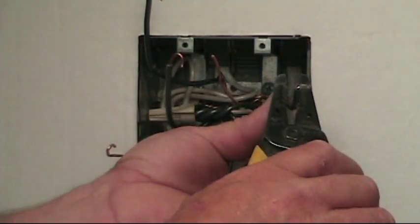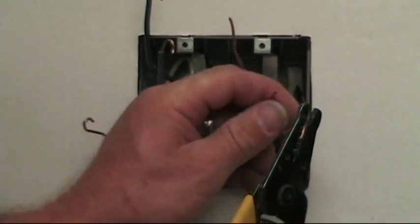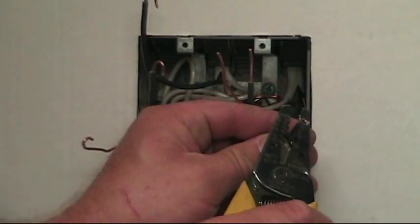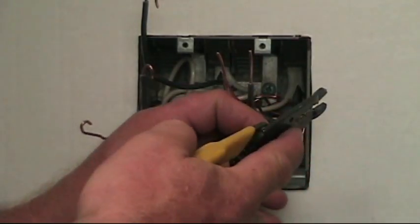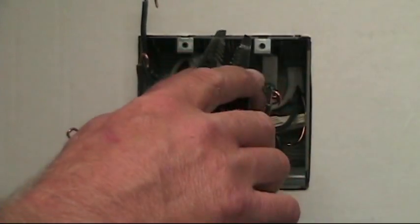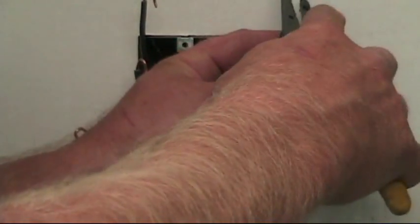Again, strip the wires for switch two. Put the wire through the hole, bend your loop. And the ground.